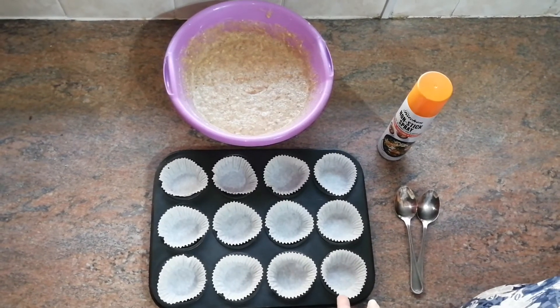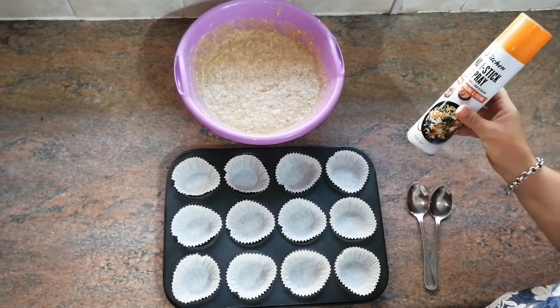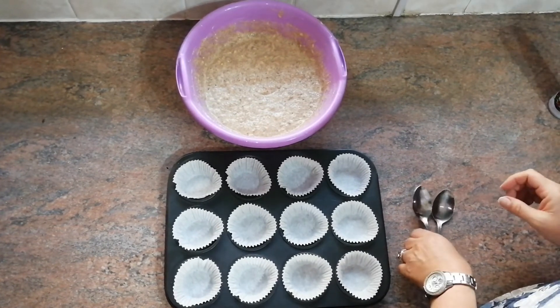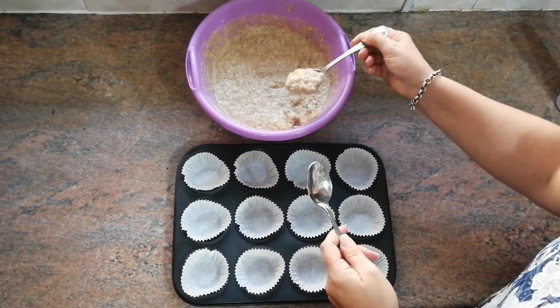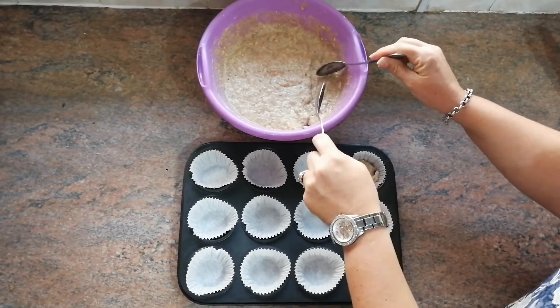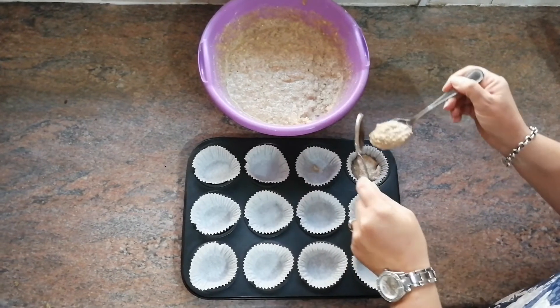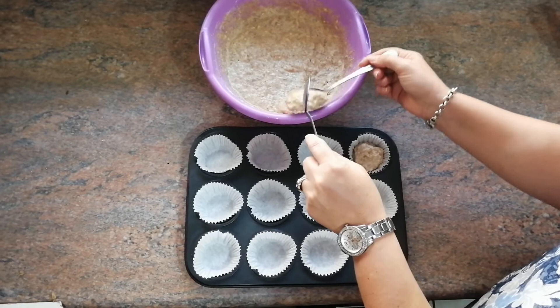I'm using paper cups for my muffin tray, but if you don't use paper cups, make sure to spray your muffin tray. Now for the best part — scooping our batter into the muffin tray! Just take two tablespoons and fill about three-quarters full.